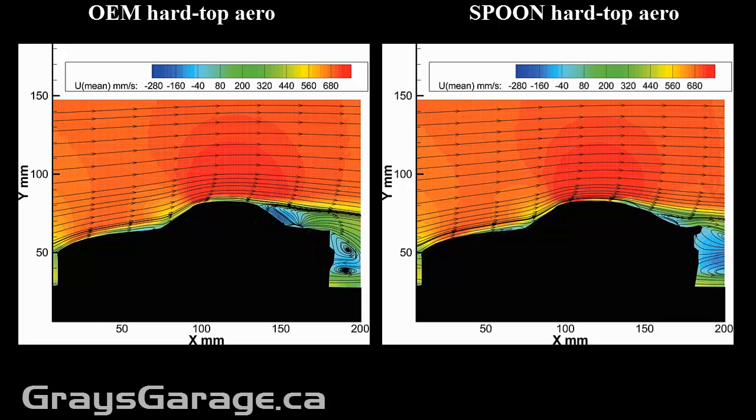But as you can see, the flow does tend to fully separate. So you do have a situation where the car is not really generating any lift or downforce. So if we now compare this to the Spoon hardtop on the right, what we can see is that the flow remains attached along the back windshield much longer.